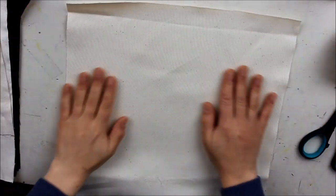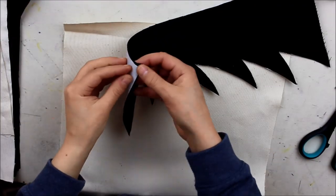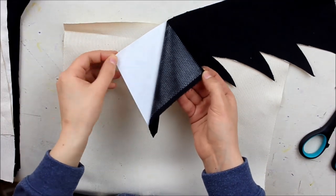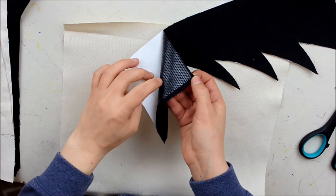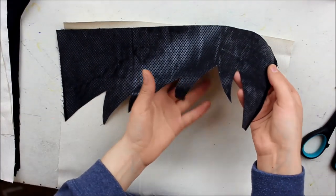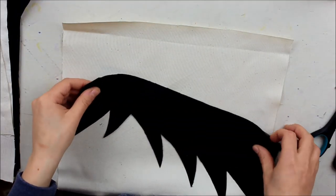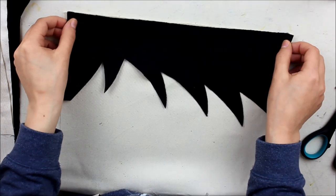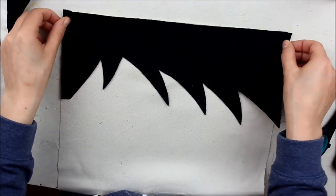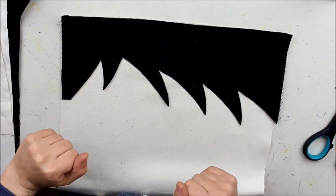Once you have applied the bond-the-web to all the hair pieces, the scarf, and the glasses pieces, we can put them onto our cushion base. I'm going to start off with Harry's hair and peel the backing off the back of the fabric. As you can see, the paper comes off but the glue stays on the fabric. Now I'm going to set it on top of my square and iron it well with a lot of heat until everything is stuck together.